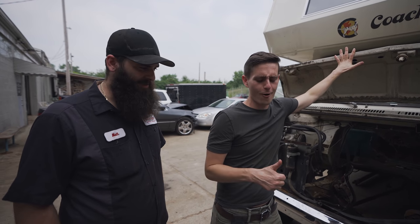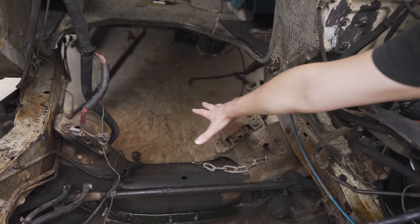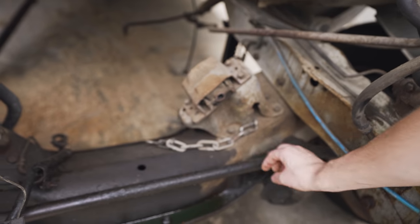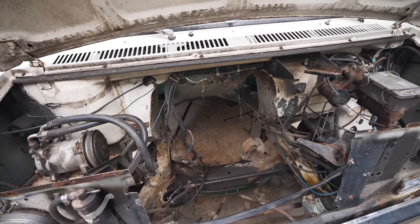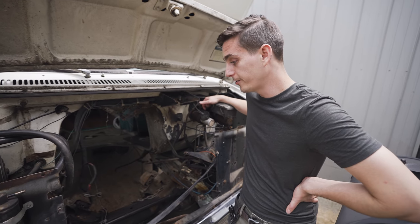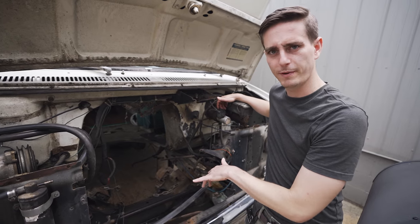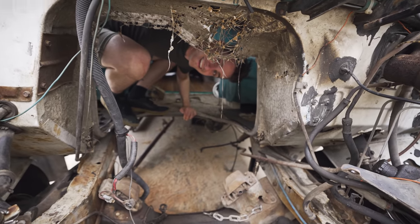He assured me this thing is gonna be purring like a kitten after all this work is done. Let me give you guys a closer look at this chaos. Some of this stuff is a bit rusted out so some components are gonna end up being replaced, plus they're kind of damaged. The rust on the frame is just gonna be cleaned up - they're gonna be painting some of it, rubberizing some of it. There's a bunch of rusted lines, fuel lines, old hoses, bushings - all that stuff is getting replaced. A lot of you guys were asking about the radiator - yes, that is being completely replaced because it was overheating. We actually found three or four different spots where the fluid was just leaking out the bottom.